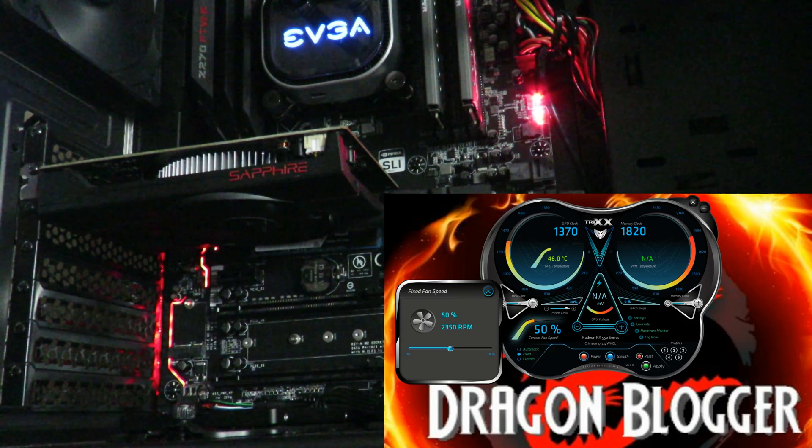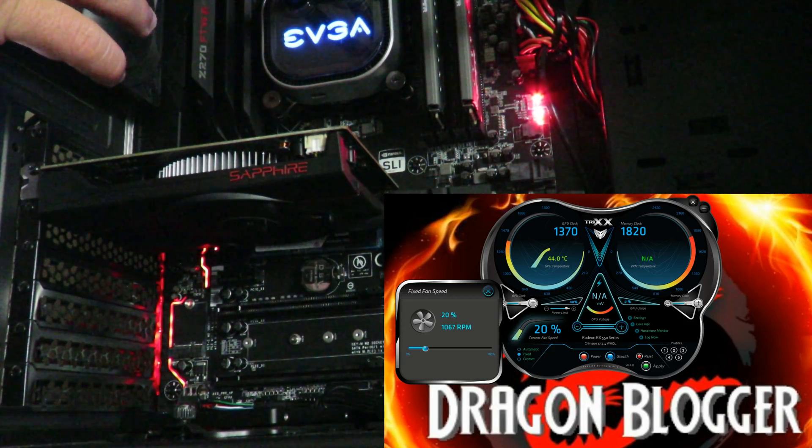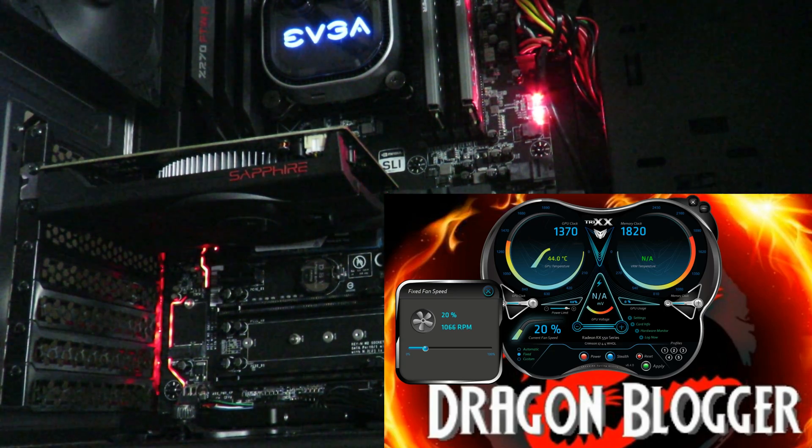Now I'm going to bump it down to 20 percent. You can barely hear it — super quiet. Put my hand on here again. Really quiet. Now I'm going to bump it up to 40 percent. Now remember, this is with the side panel open. It's still pretty quiet. I'm about a foot and a half away from the system. Typically you're going to sit at least three feet away from the system.